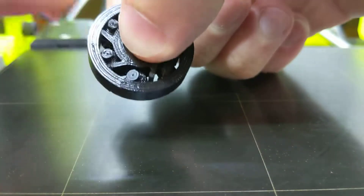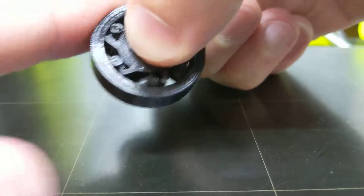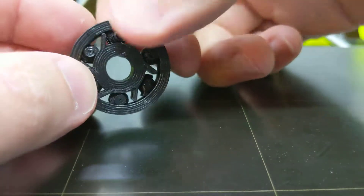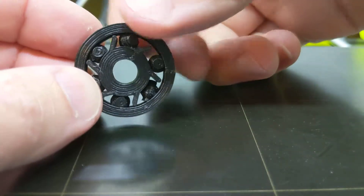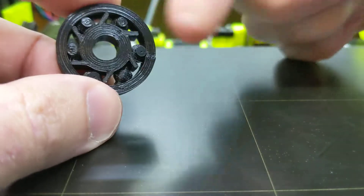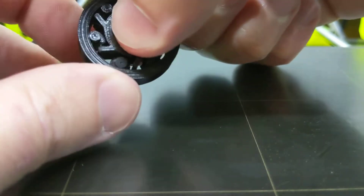I spent like 20 minutes on this. I saw a picture of a one-way bearing, a type of one-way bearing, and then I saw a 3D printable bearing that used these little spinner things instead of balls. I must say I do not like these spinner things, and that's why they tend to fall sideways.